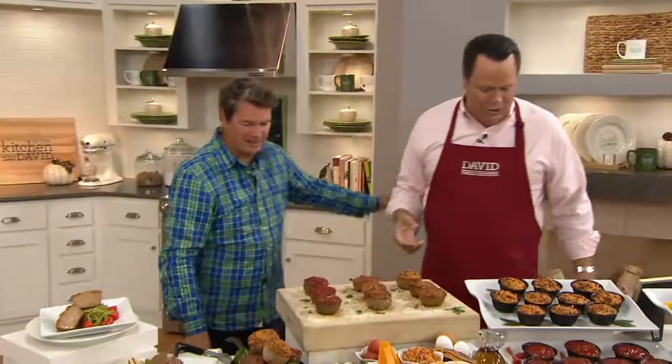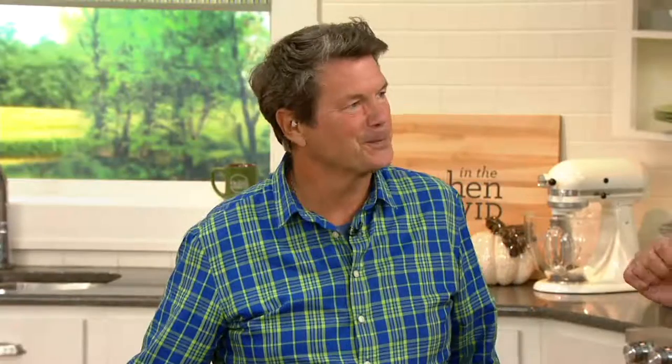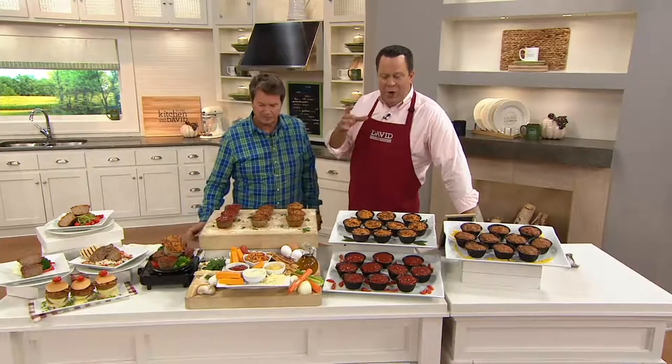We're here to welcome back Daniel Mancini of Mama Mancini's. If there's anything you are as well known for as your meatballs, it's your meatloaf. And this meatloaf is your grandmother's recipe. What Dan has done is given us portion control, which we so appreciate. These are individual what we call meatloaf cupcakes.